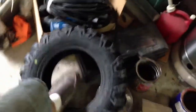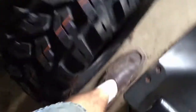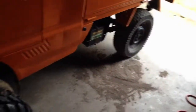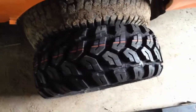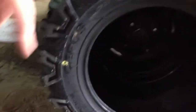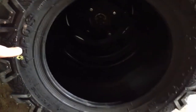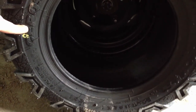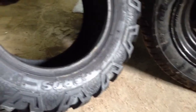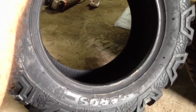I ordered some tires. These are 23x8x12 — these will be the front tires. The rear ones haven't come in. I ordered 23x10x12 for the rear, so it'll be 2 inches wider than the front. These are Maxxis — I think the model is something like the 207s. They name the front and rear tires different names.